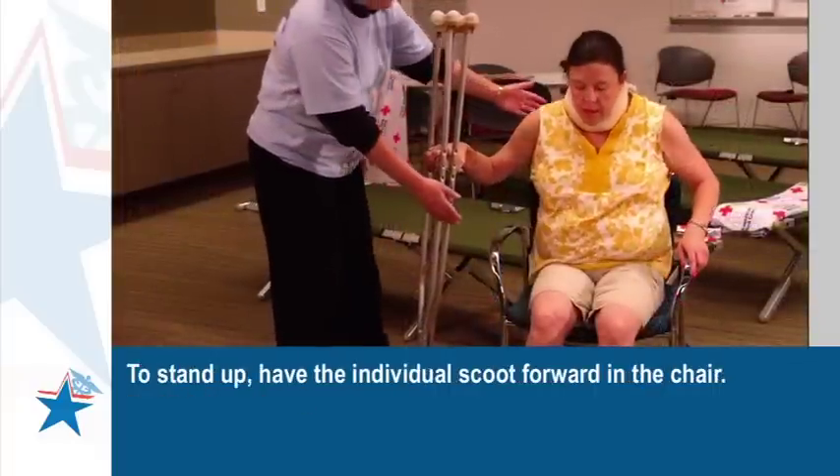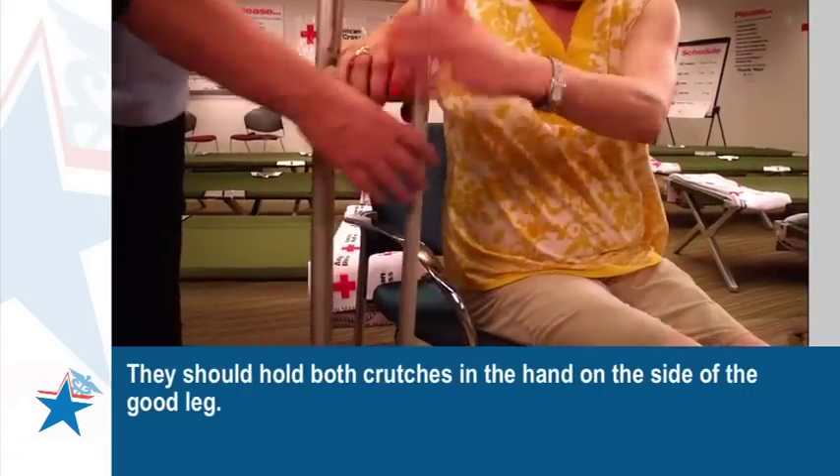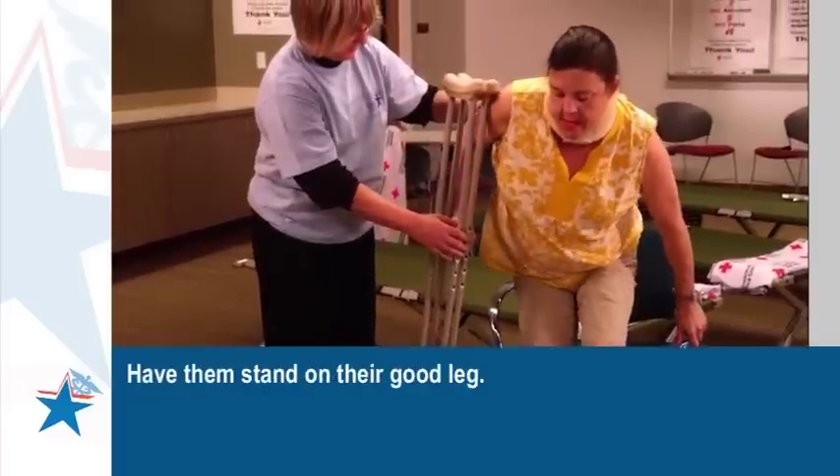To stand up, have the individual scoot forward in their chair. They should hold both crutches in the hand on the side of the good leg. Have them stand on their good leg.